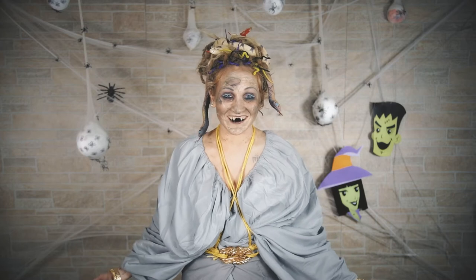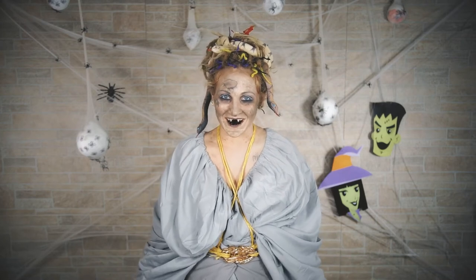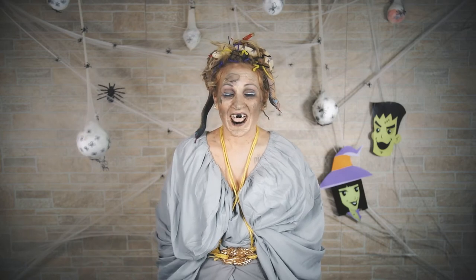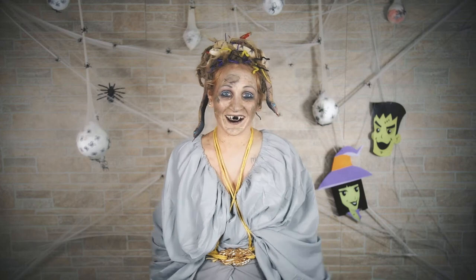So, what did you guys think? Did you like that tutorial? It was pretty easy. All I really did was take a bunch of fake snakes and weave them throughout my hair. If you guys like this video, make sure to give me a big thumbs up. I hope this will help you come up with a Halloween idea, and I will see you guys next week. Bye, everyone!